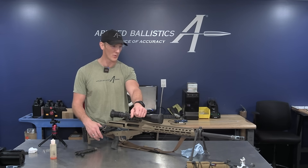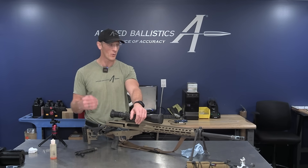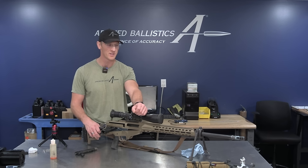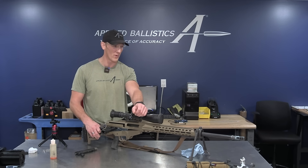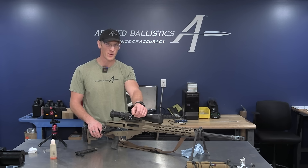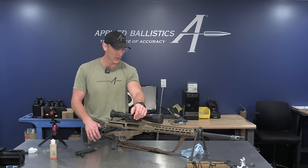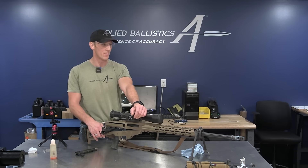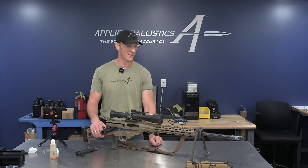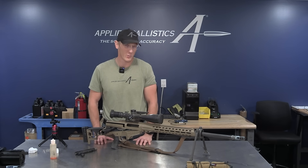Another problem that can happen if you don't clean properly is that sometimes you can generate through that friction enough heat that it will actually cause the bullets to fail. We've heard of bullets blowing up in high-capacity, high-performance cartridges. The 300 Norma is one of them — some people blow up 215-grain hybrid bullets in 300 Normas, and the reason for that is because the barrels are not properly maintained. This goes for other things too — 6mm bullets, a lot of things blow up, but the common denominator is more so the roughness of the barrel than anything else. So that's how I clean rifle barrels and that's why I do it that way. Hopefully if you decide to give this method a try, it works as well for you as it has for me.